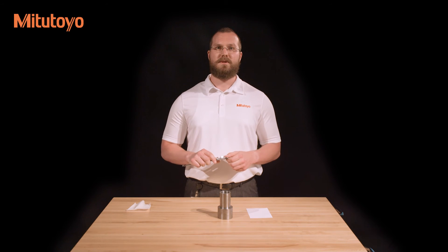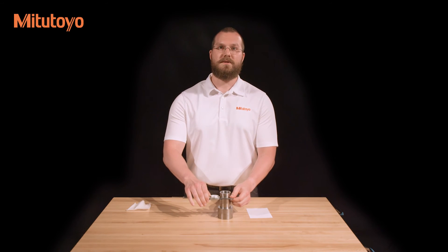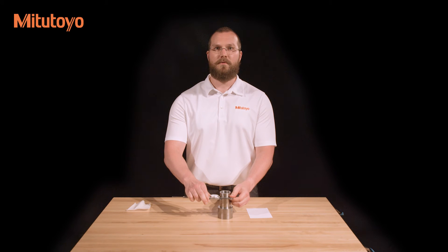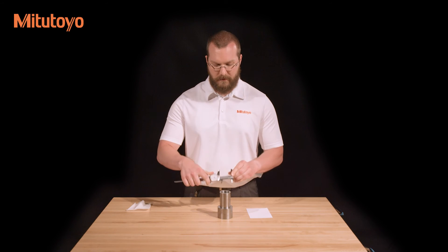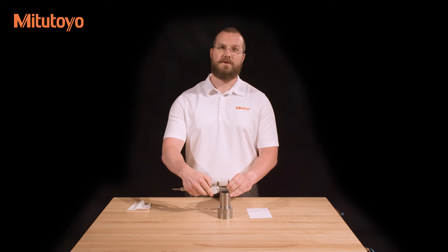To measure with a caliper, simply bring the measuring faces into contact with the workpiece. Make sure that the faces are parallel to the feature by sweeping in all directions to find the minimum value for external features and the maximum value for internal features.